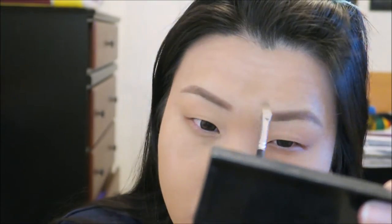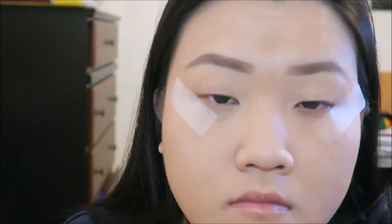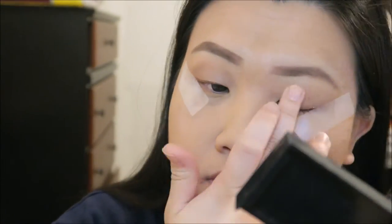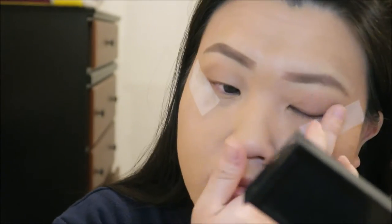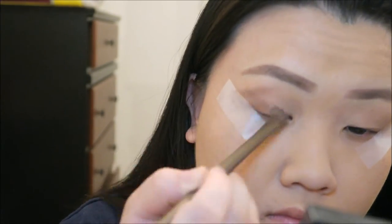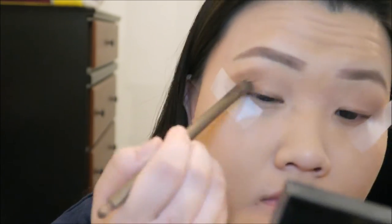Just to brush out the harsh lines, I take a shade from the Naked palette and dab it with my finger onto my whole eyelid, and also the other side. On the edges, I'm using the Smashbox Full Exposure in dark brown just to blend it with the shadow.